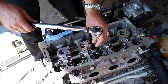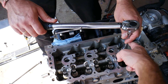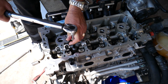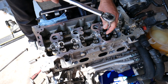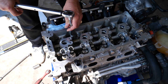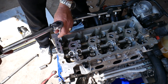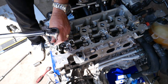Bolt number one — listen for the click. Bolt number two. Bolt number three on top. Bolt number four. Bolt number five. 30 Newton meters, bolt number six. Bolt number seven. Bolt number eight in that corner. Bolt number nine in the upper right corner, and bolt number ten is the last one. That's step number one.